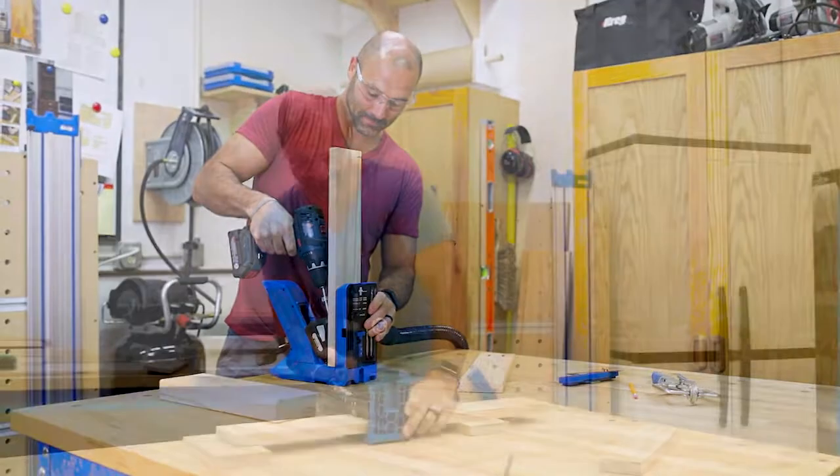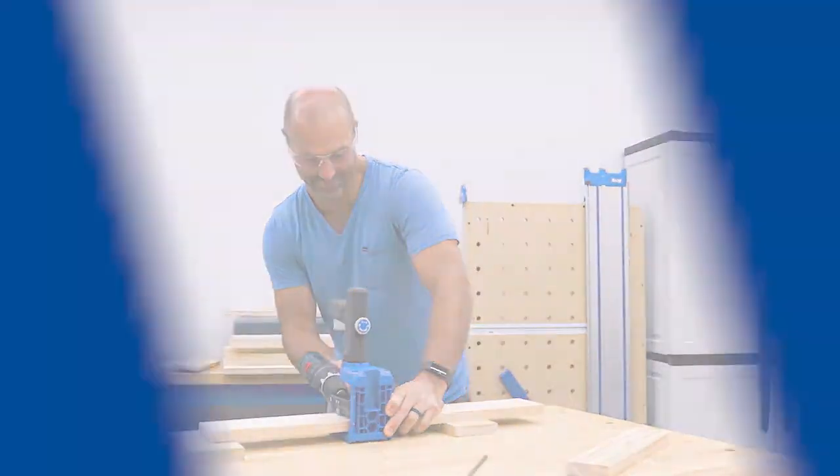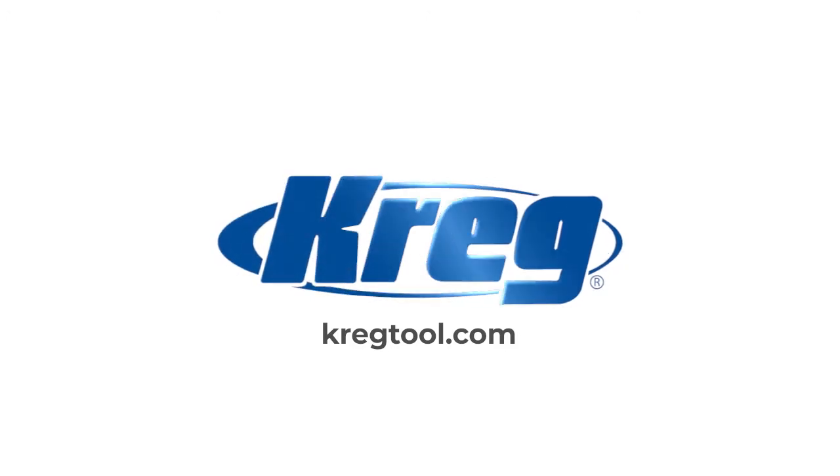To learn more about the Plug Cutter Drill Guide Kit, as well as Craig's other products for building DIY and woodworking projects, visit us online at CraigTool.com.